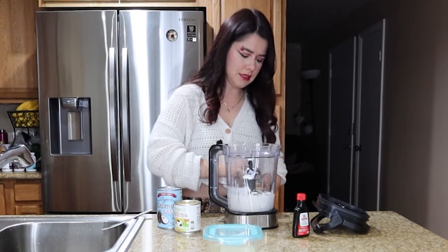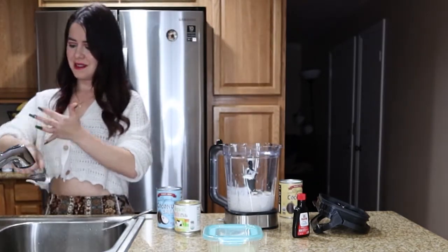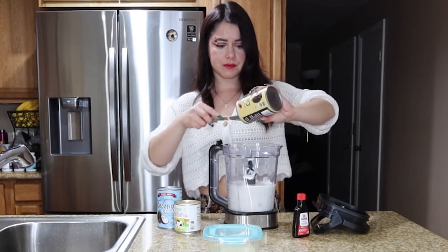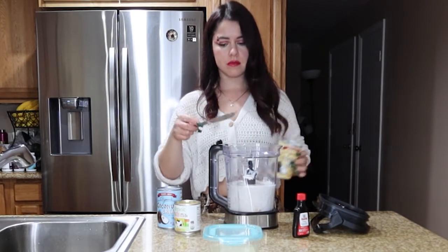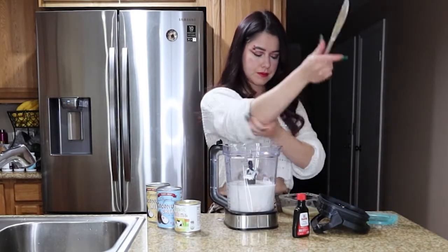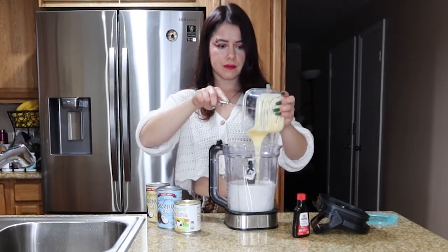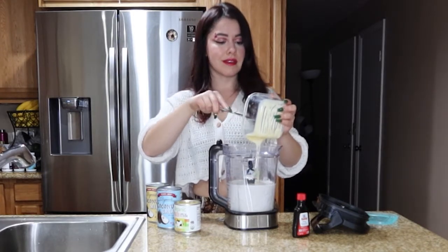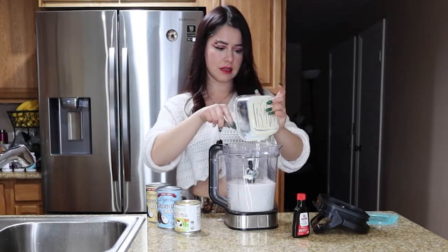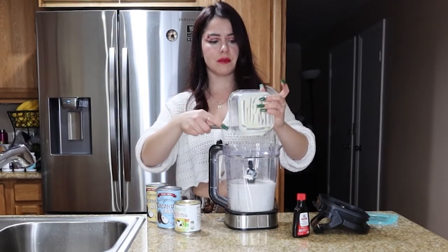Okay, this one didn't break but it did splash on me. I'm gonna go ahead and pour that in there, then get rid of the condensed milk I have in this container and pour that in. I know condensed milk is not the best for you but I love it — it tastes so good. I try not to buy it so much because I know I'm probably gonna be the one who finishes it.